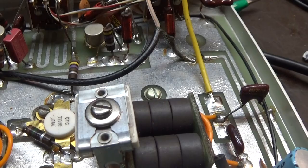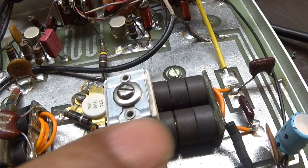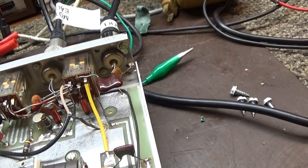Again, you tune the input trimmer for a low SWR and you tune the output for the most watts. The input trimmer is always going to be on the smaller choke, and of course the output is going to be the bigger one — that's if they have them. Not all amps have one or the other or both; some have neither, some have output only. That's the way an input tuner, or input trimmer, works on an amp that has it.